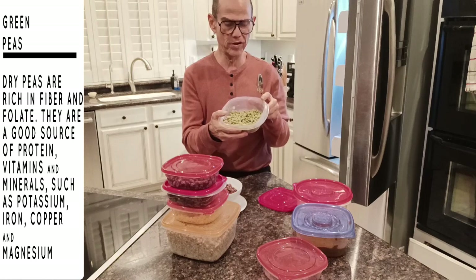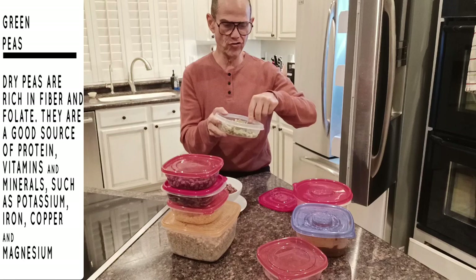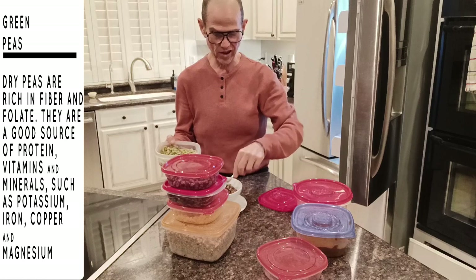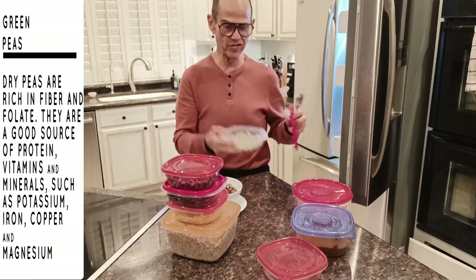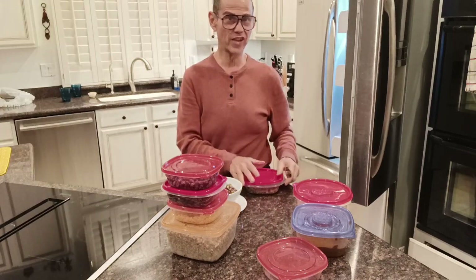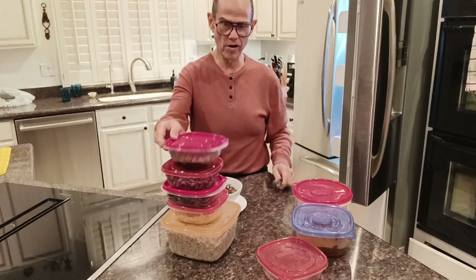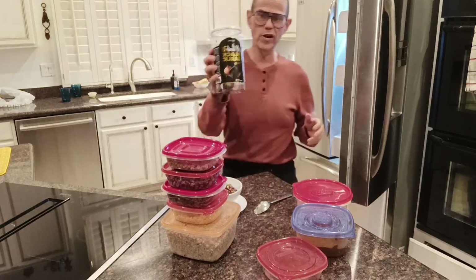Then green peas — but these are not frozen green peas and not canned green peas. They're green peas that I get in bulk and make in a pressure cooker. They have no added salt, that's the benefit of them. The frozen ones most of the time don't have salt added either and they're okay, but I just like the taste of these better. The canned ones very frequently will have salt added, so you need to make sure you drain and rinse them off very well.